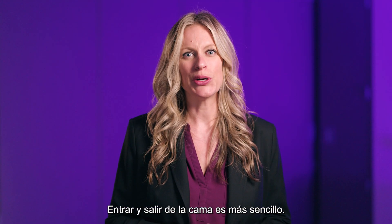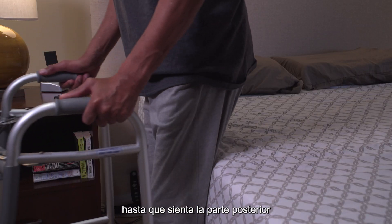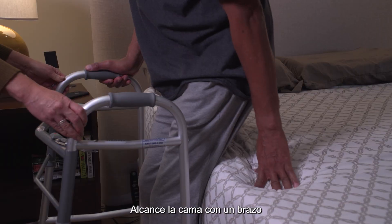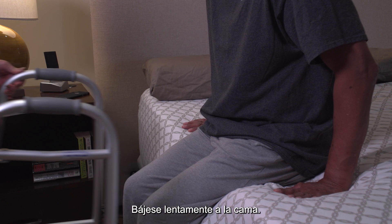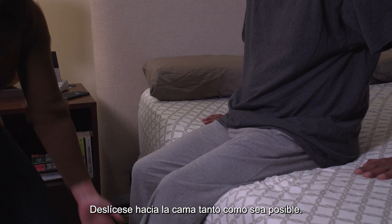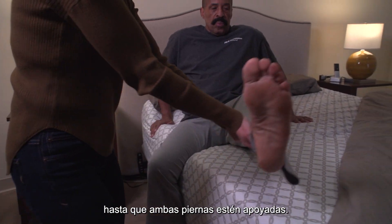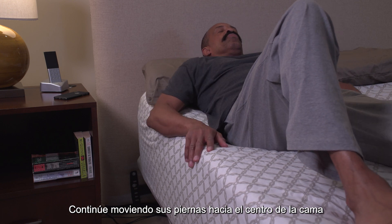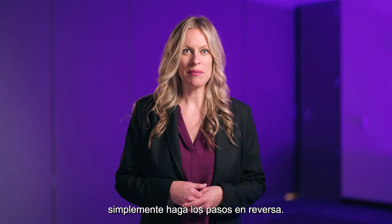Getting in and out of bed is simpler. Back up to the bed until you feel the back of your knees touching it. Place your operated leg out in front of you. Reach for the bed with one arm and keep the other arm on the walker. Slowly lower yourself onto the bed, then scoot onto the bed as much as possible. Lift one leg at a time onto the bed until both legs are supported. Continue to move your legs to the center of the bed, and finally recline back. To get out of bed, just reverse the steps.